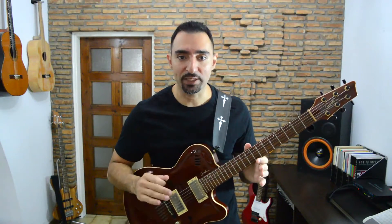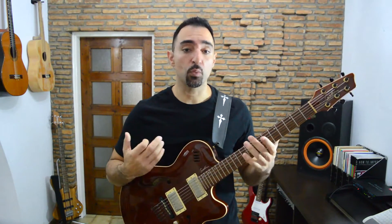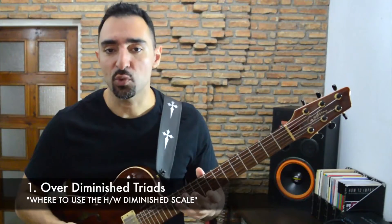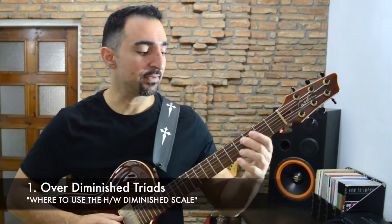Now that you have practiced this quick diminished SFS shortcut, it's time to see where we can use it. Later I'm going to give you an extensive chord list along with what scale you can use over each chord. But now let's concentrate on the half-whole diminished scale. The most obvious application of this scale is when you see a diminished triad — a simple diminished chord. In this course we're always going to use the half-whole version of the scale, not the whole-half. Here's how that sounds.